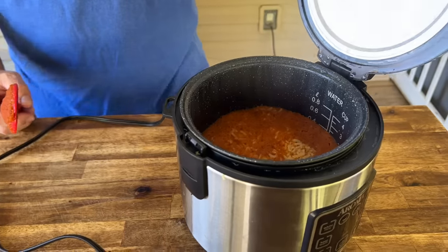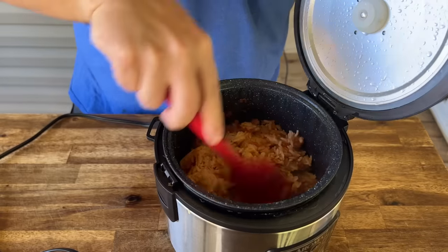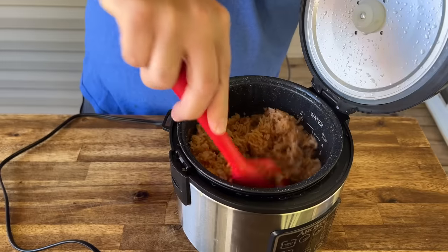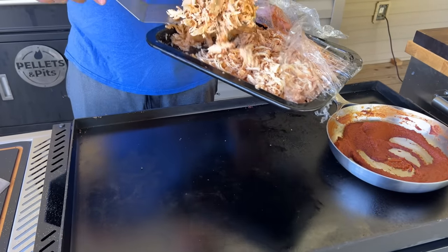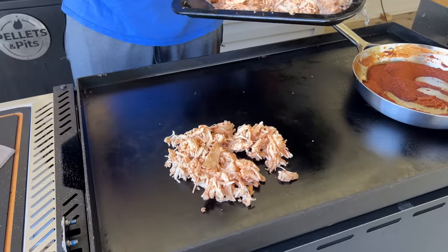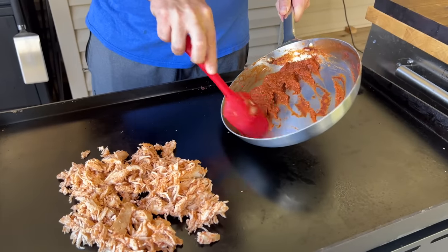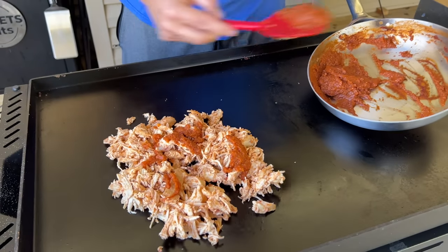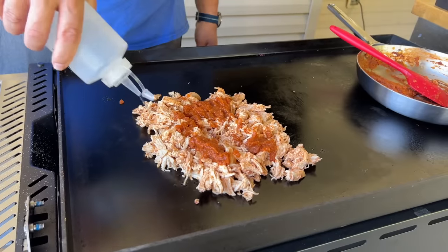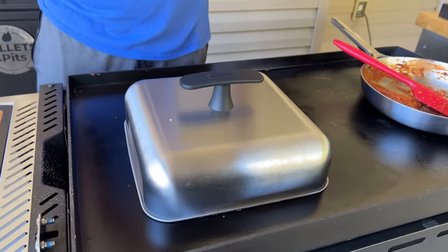The rice is done and it looks great — all that flavor inside. We'll fluff it up a little bit. The idea is like a Mexican rice, just trying to marry those flavors — who'd ever think chicken tinga rice! Now the leftover chicken has that red tint on it. As the griddle warms up I'm just going to warm up this chicken, add a little bit of that tinga sauce for flavor and to keep it moist. I'm not trying to darken the chicken, just warming it through, and we can dome it as the griddle temperature rises.